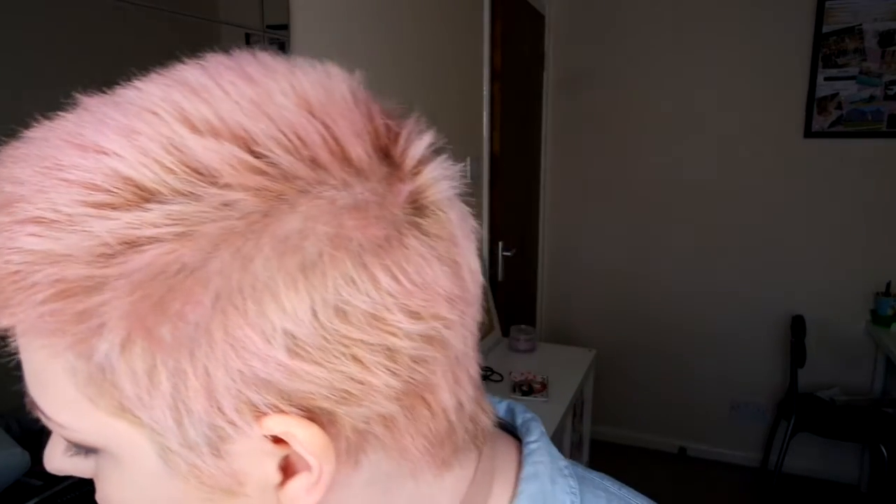Just to brighten my eye area up, I'm going to go back in with the same foundation that I used over my eye area, just going under my eyes to brighten things up and conceal in the shade.